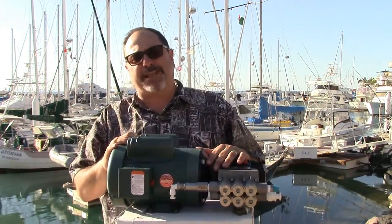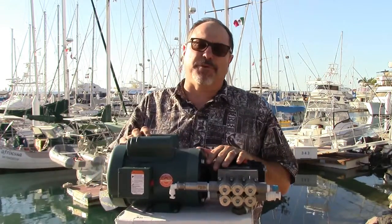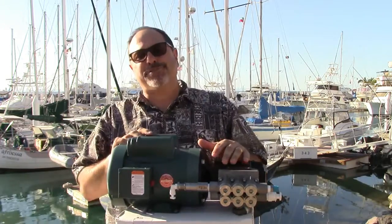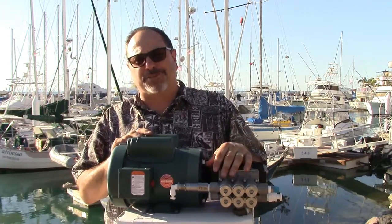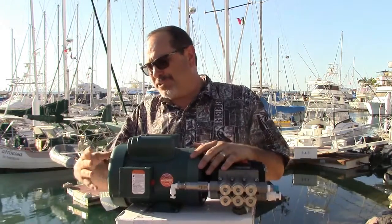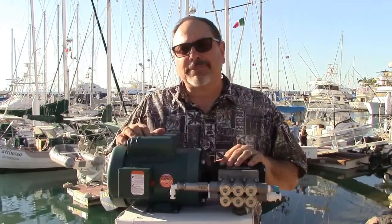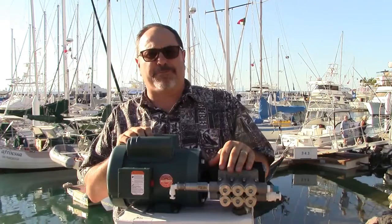It needs to be a substantial bulkhead since this is 44 pounds. Regarding temperature, it can go in an engine room, locker, or lazarette. The fan pulls air over the unit, and there's a thermal breaker so if it gets too hot, it'll trip off to protect itself.